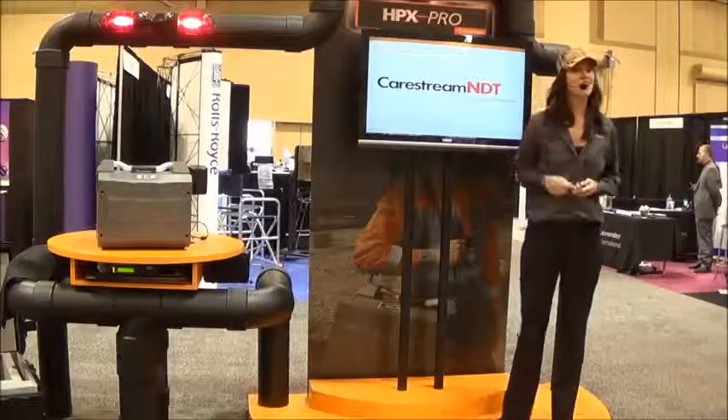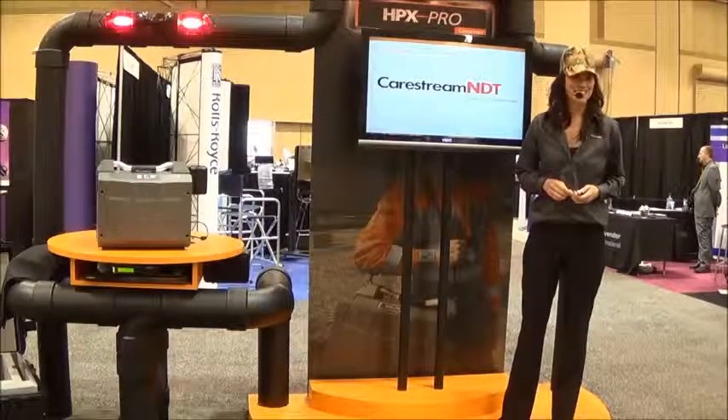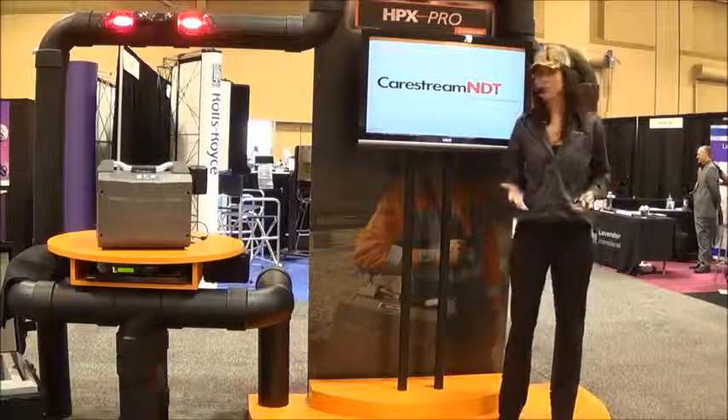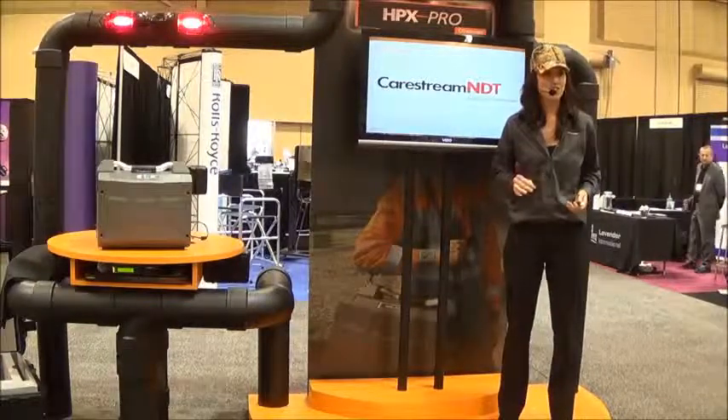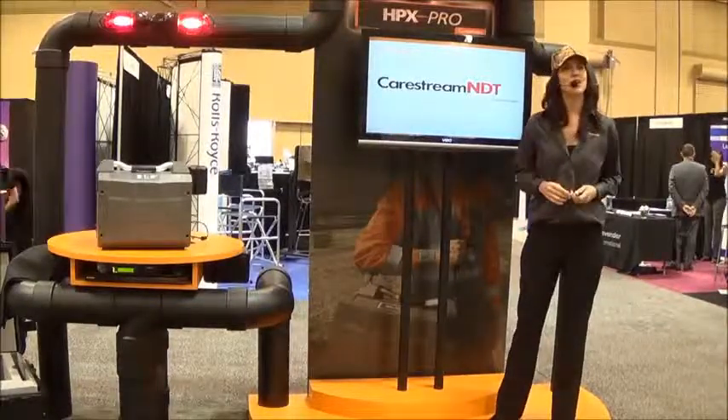Hi everyone. Welcome to CareStream's non-destructive testing booth at the fall ASNT conference. I'm pleased that you could join us as we make a big introduction to CareStream's lineup of CR imaging systems — the HPX Pro.